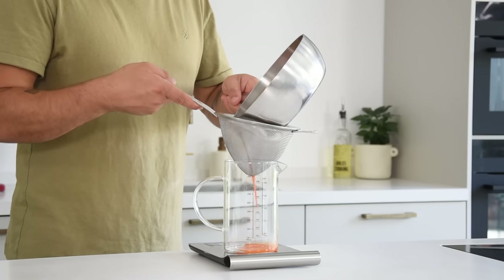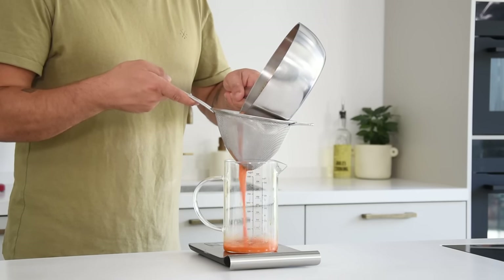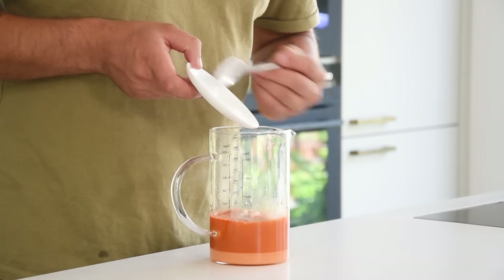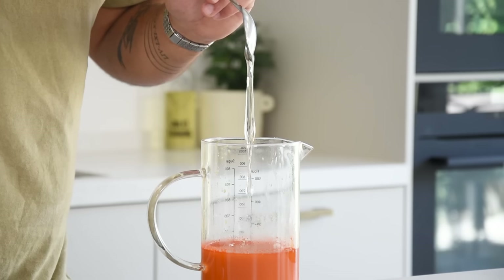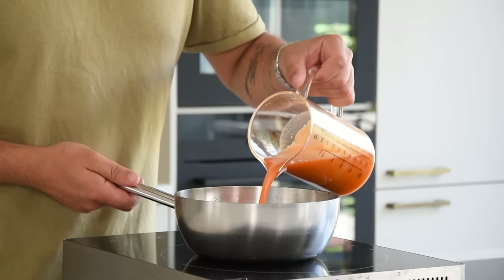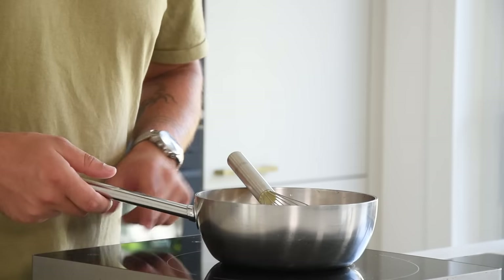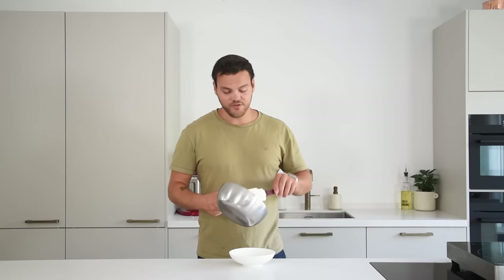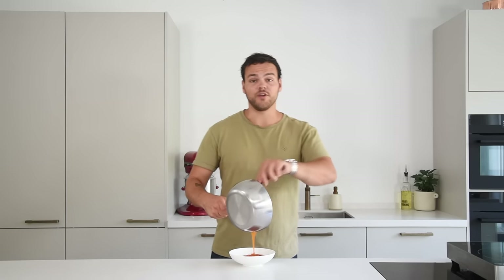Once it's reduced, pass it through a fine sieve. Then add 90 grams of ultrafine sugar together with 25 grams of potato starch and 20 grams of glucose syrup. Blend this till smooth. Now pour it back into the pan and while stirring bring it to a boil. Once it has boiled, pour it into a bowl and let it cool down in your fridge.